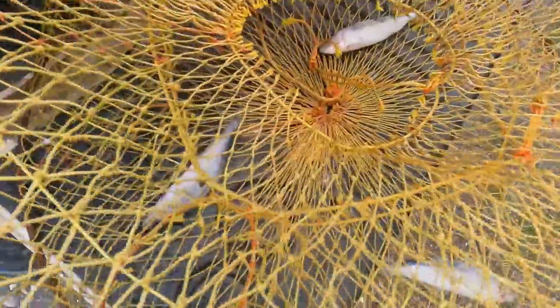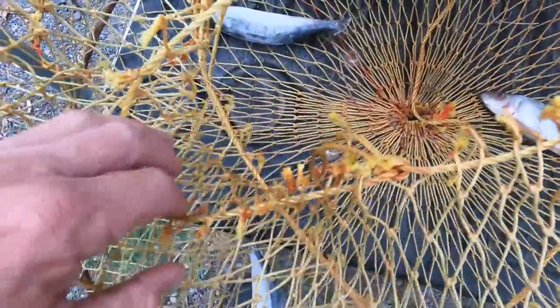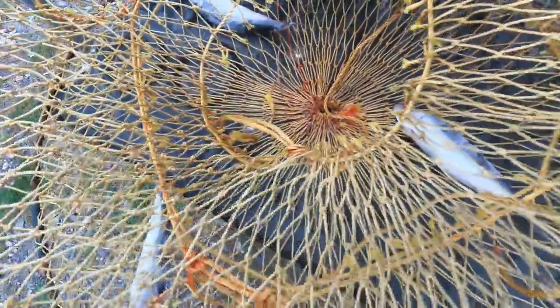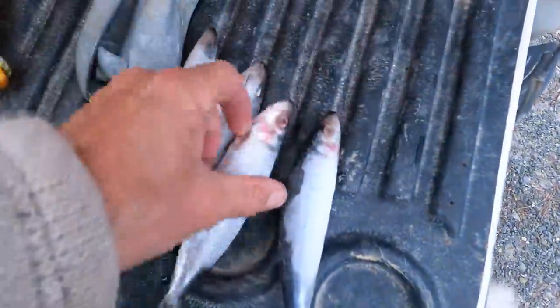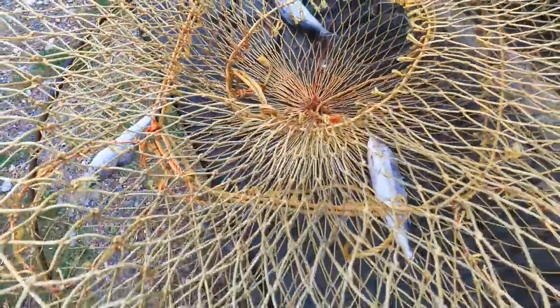Around here I've baited this up and tied these in with a bit of string, because before you can catch rig you need crabs. So this is to catch some crabs. Hopefully three is enough — I have got some more but I don't really want to use them, I want to save them for other fishing.